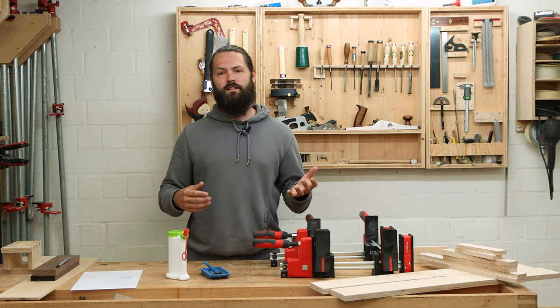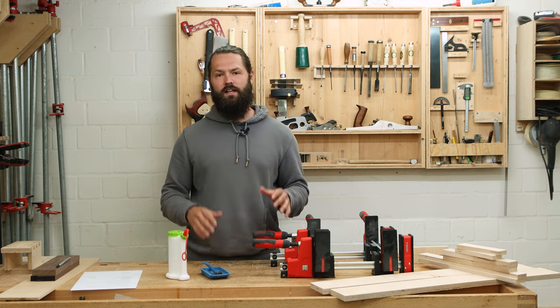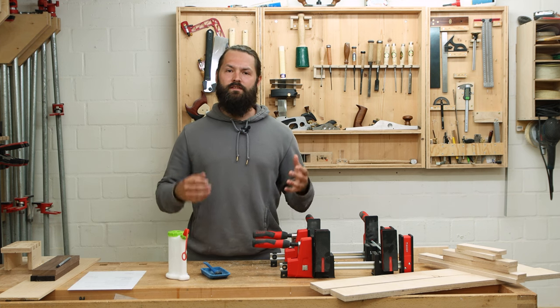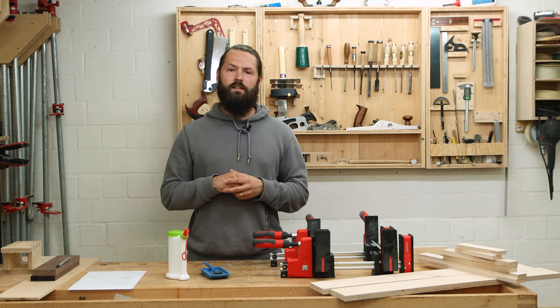Being prepared can also mean telling your significant other that you don't want to be interrupted in the shop — lock the door, do whatever. Just make sure you have the time to finish the whole glue-up. Another part of being prepared is that you have tested your assembly and have all the clamps you need.